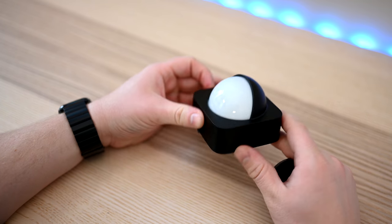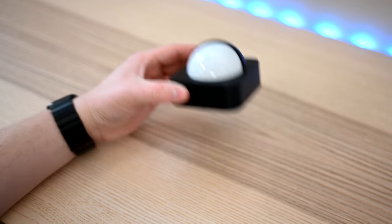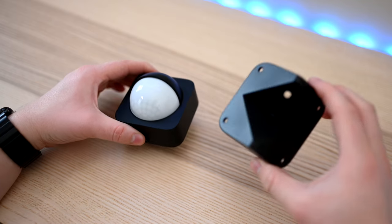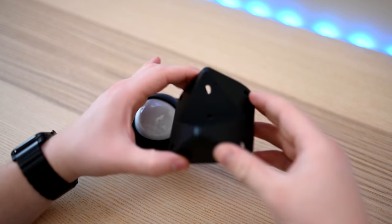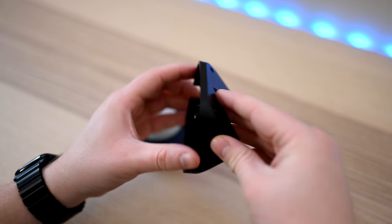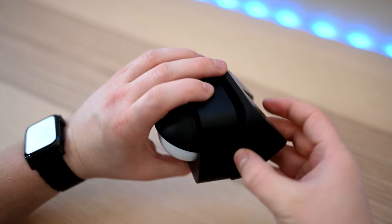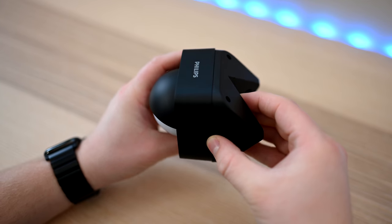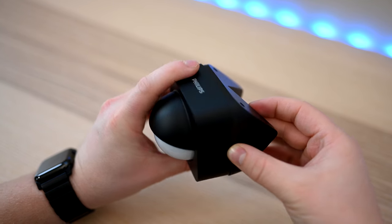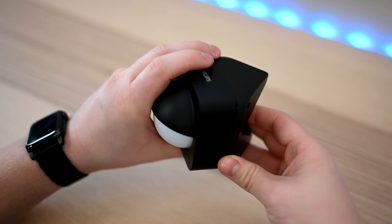That's not always going to be the case. You may want to mount it on a ledge or on a corner — that's where this adapter comes into play. It's an additional plastic piece that you use whenever mounting to some sort of right angle. Whether that's going to be on a ledge or on a corner, it just attaches to the back of the motion sensor itself. Here it could be a right angle on the corner of your house, or if you flip it 90 degrees to the side, it'll now work on a ledge.